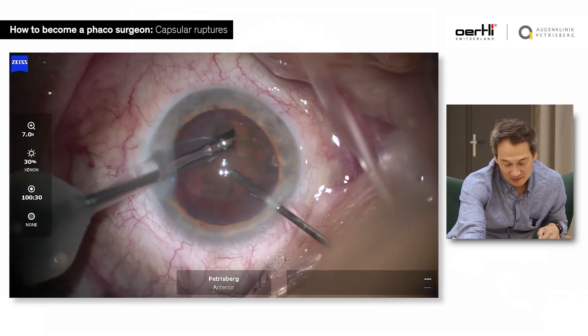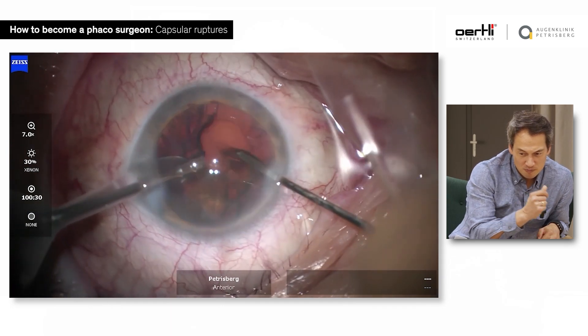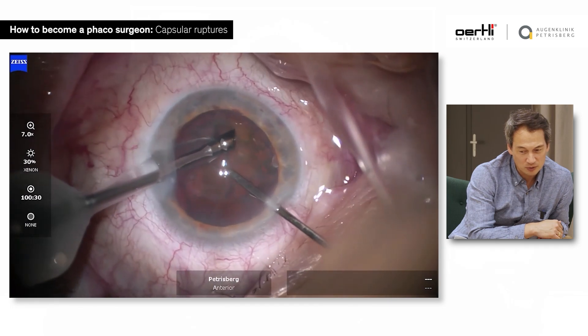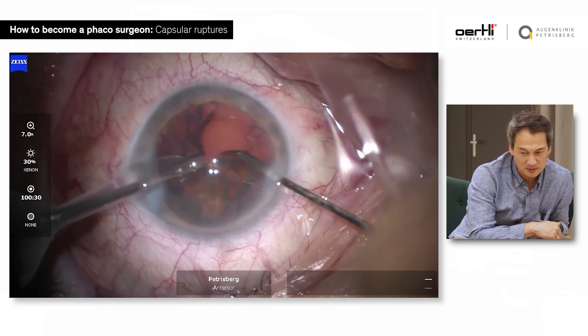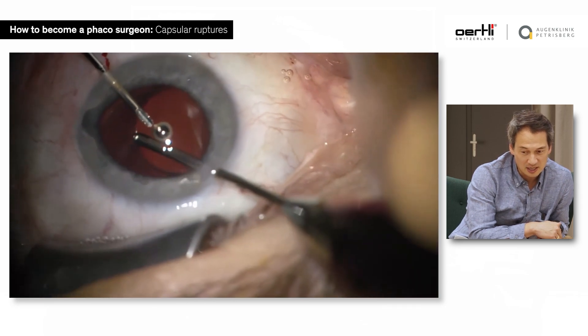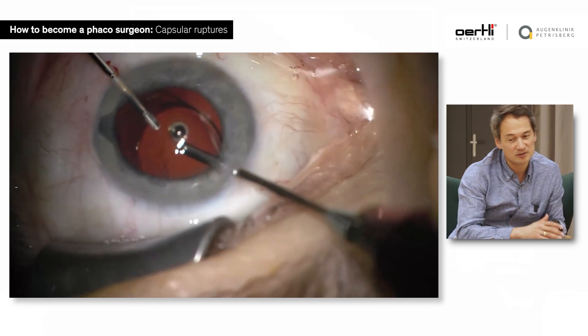Leave a comment if you remember your first rupture. Now here's a nucleus removal — look at the phaco tip and boom, there it happened. You can see it very well in the video. We're going to play it back and pause. You see there: the phaco tip doesn't have a perfect occlusion. You have aspiration, and you can see the posterior capsule moving forward because you're aspirating it. And then this happens.